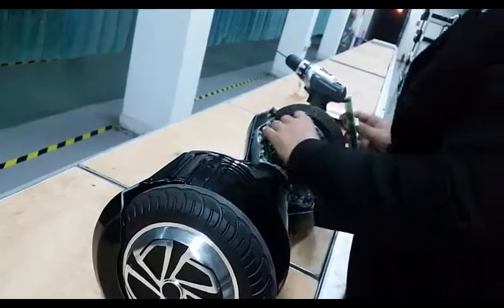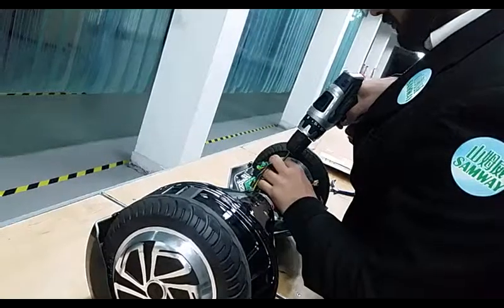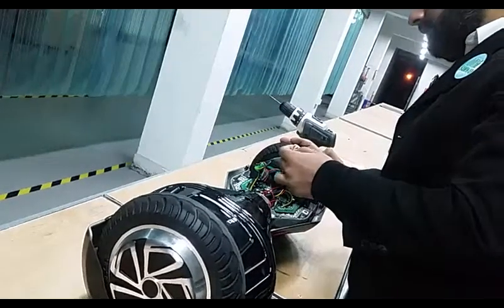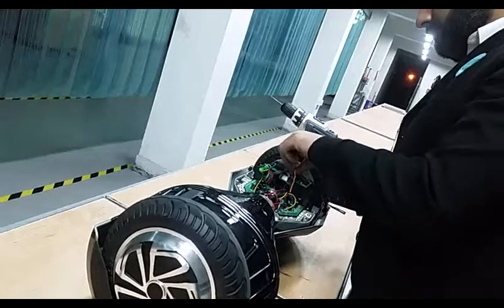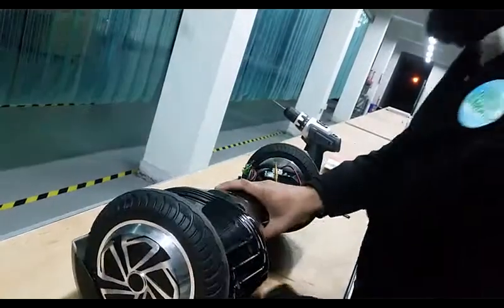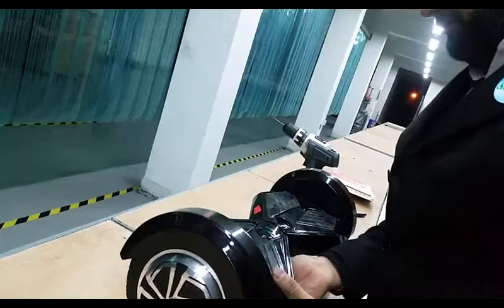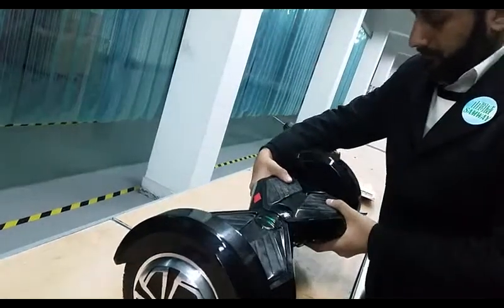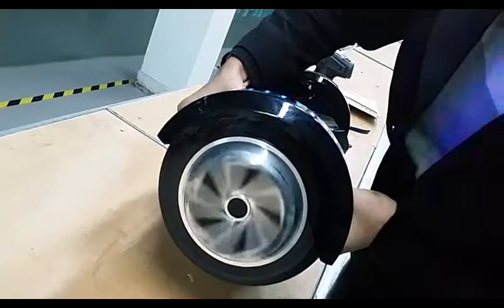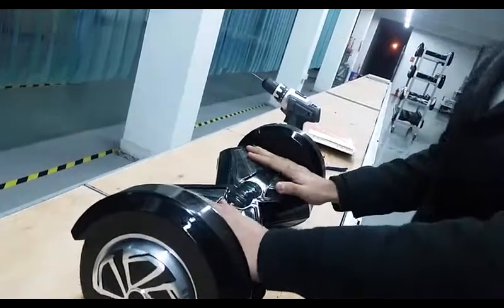So now we will replace it. Let's check whether it is working — I will turn on the device. Yeah, it is working. I can show you here, it is now in working condition. We have successfully changed the gyroscopic sensor board and the product is working now. Thank you.